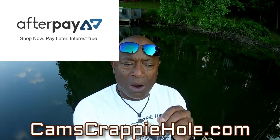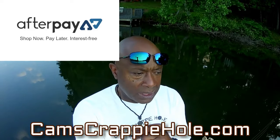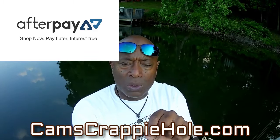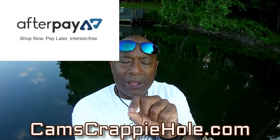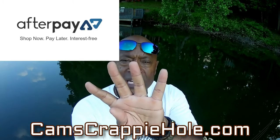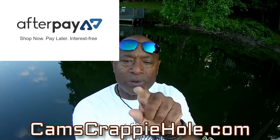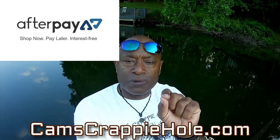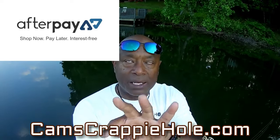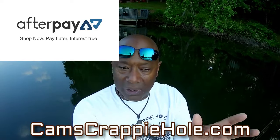With AfterPay, let's say you bought a pack of plastics for $22 — you put it in your cart, check out, and AfterPay breaks those jigs up into four easy payments. You're talking about six bucks due at checkout. When you check out with AfterPay you're redirected to a third-party site — you pay six dollars and the other three payments will be due bi-weekly.